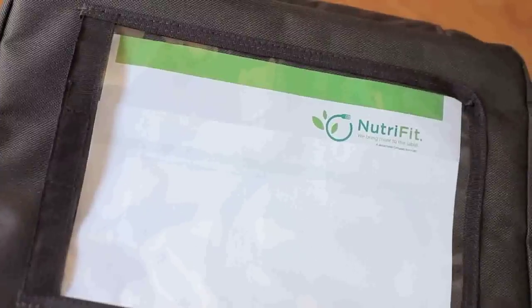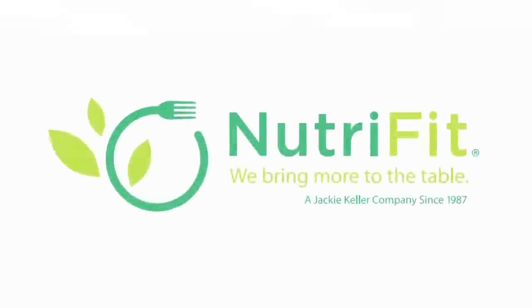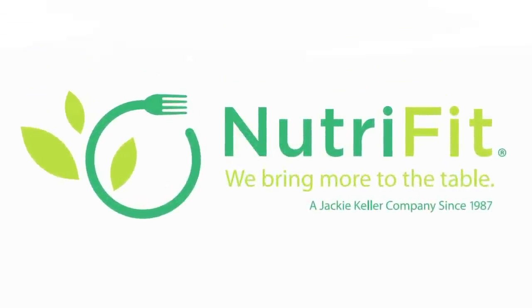Put the bag outside your door for pickup. Welcome to the NutriFit family. We hope that you enjoy your healthy gourmet meal service and are confident that you will achieve your goals.